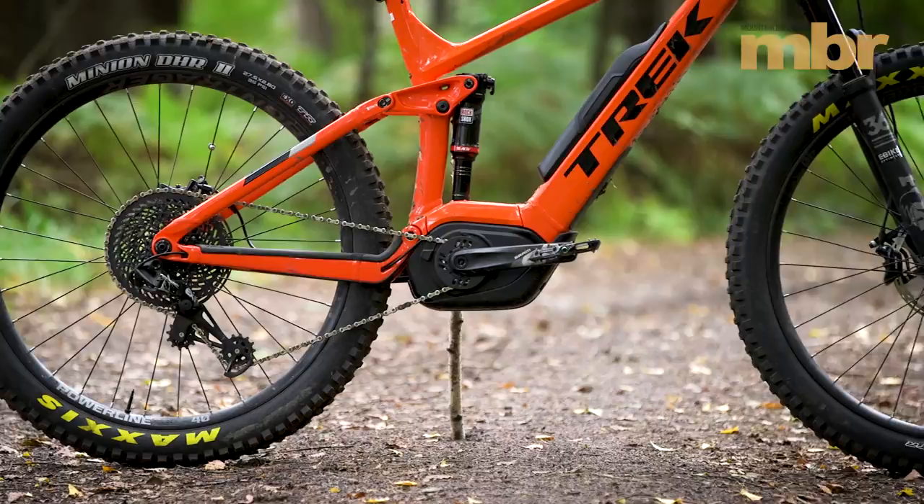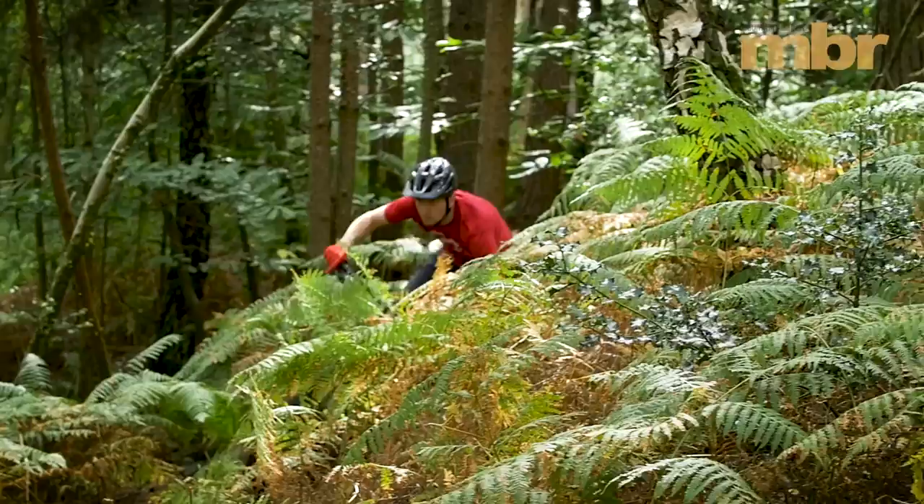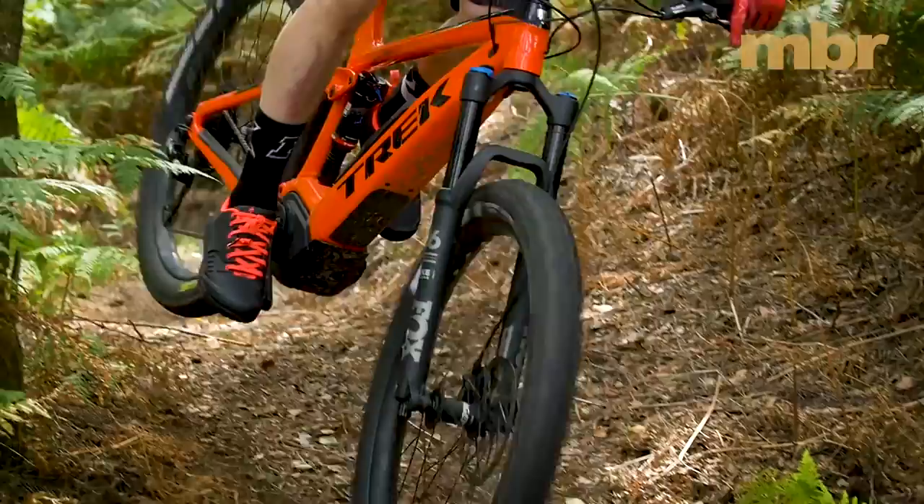The back end is still pretty long, so the balance and weight distribution feels best on the larger frame sizes. Travel is fixed at 150mm front and rear and the ABP suspension feels bomber solid. We've been impressed with Trek's reactive shock technology on non-e-bikes and it was every bit as good at ironing out chatter on the Powerfly.